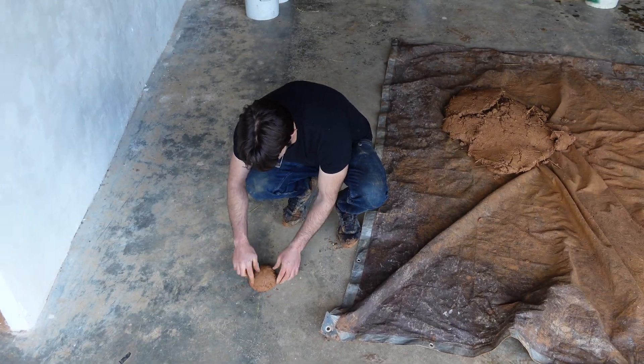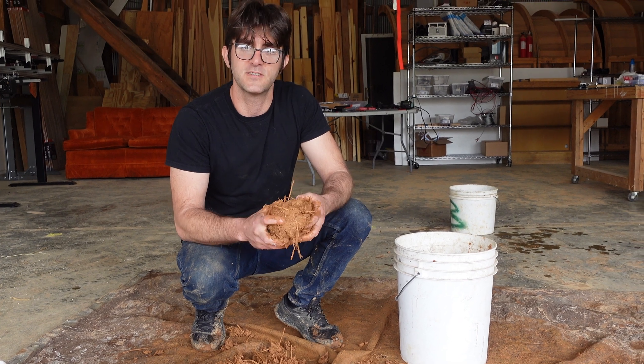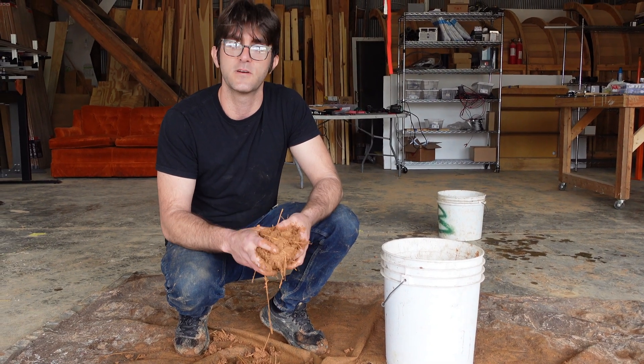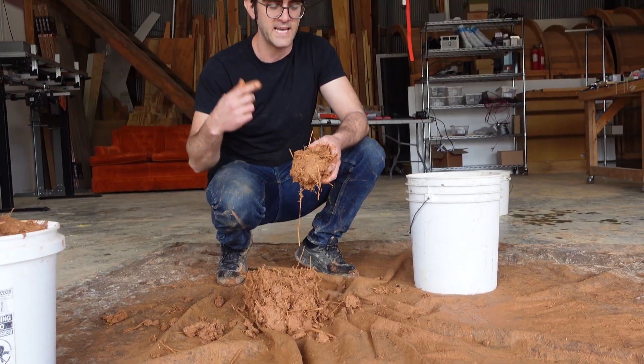So it's got a bit of a splay. This tarp method — it's not one we use very much in the shop. Occasionally we'll do a small batch with it if we're doing testing. But when we're on build sites, we prefer to use mortar mixers at the very least, or bigger equipment if possible. Always kind of exploring how to mix more of this faster, better.